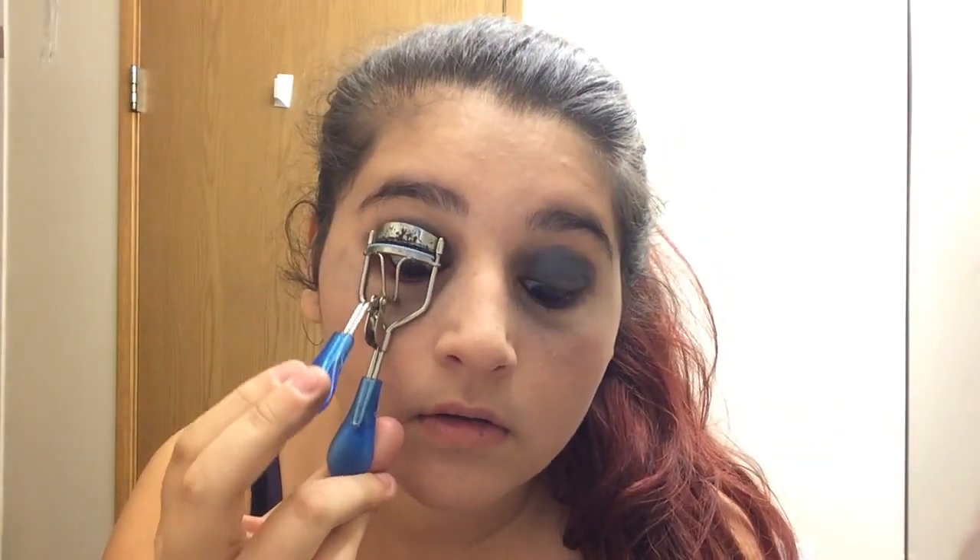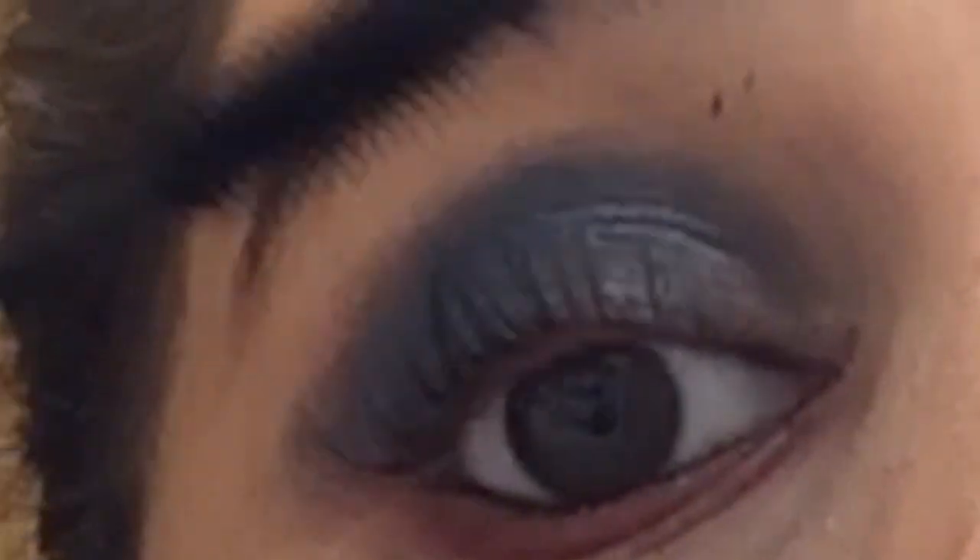What I'm doing now is taking my eyelash curler and just curling my top lashes. Then I'm taking my They're Real Benefit mascara and just applying that to my lashes.